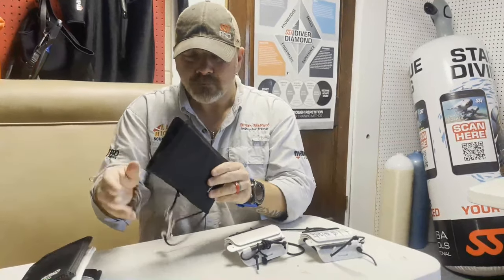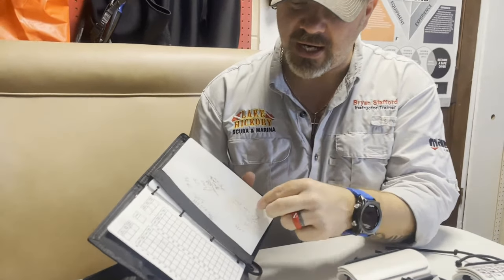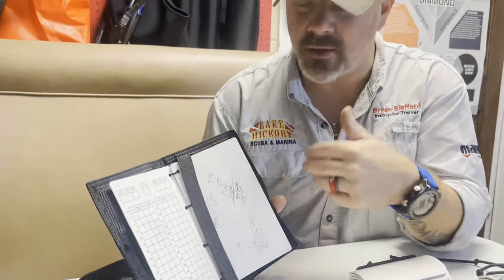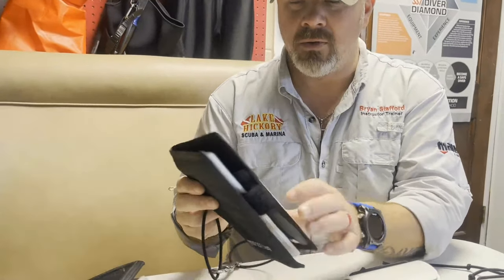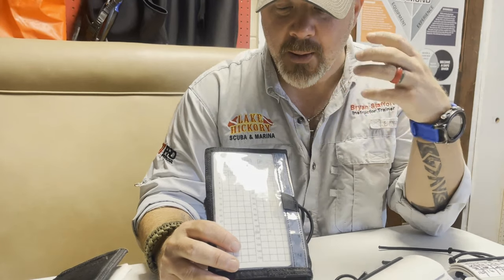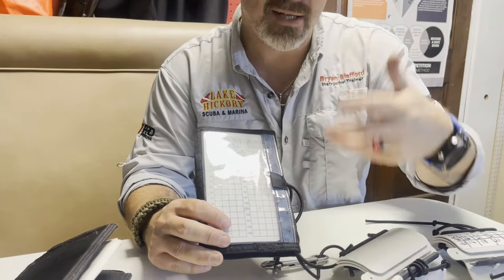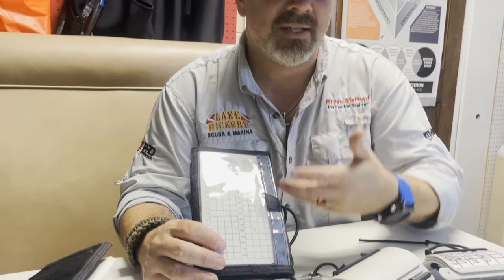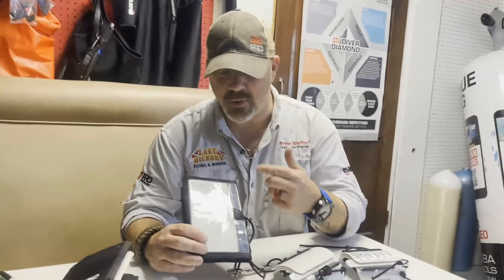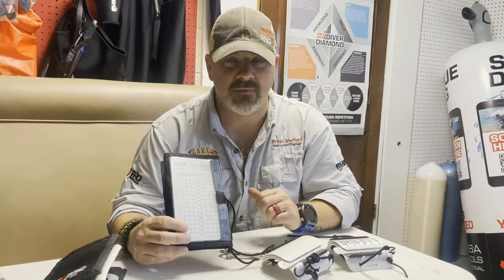These are my personal ones. If I open them up, you'll notice there are several different tables in here that I can use. You can see where I've done some calculations underwater, and on the back is my quick go-to for my decompression stops. But here lies the problem with these wet notes: once I write on it, I can't continue to fill in the blanks until I clean it again. For example, if I've got a dive planned out with two or three stops, before I make my second dive of the day I'm going to have to clean the slate to put in new information.